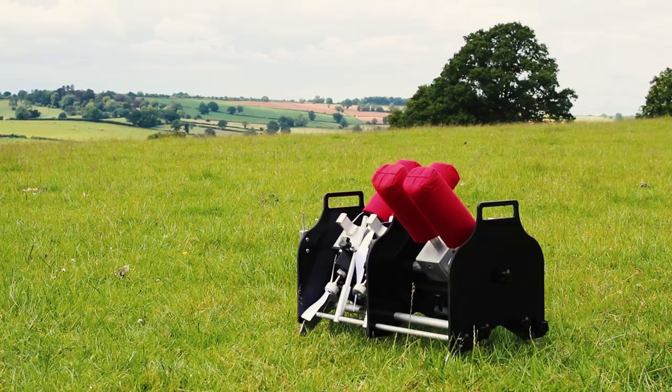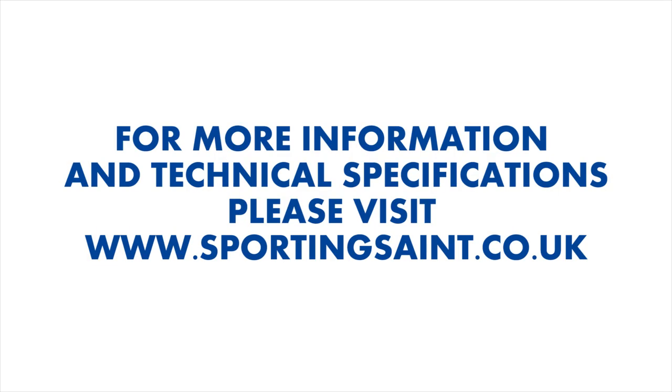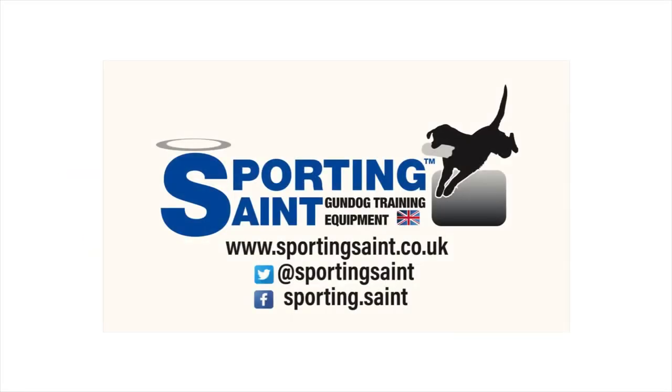The whole machine, including the electronics, is UK designed and manufactured. Made from stainless steel, aluminium and strengthened plastic. Precision CNC engineered and designed to be user-friendly — the Auto-Launch is built to last. Sporting Saint is delighted to bring the Auto-Launch Remote Control Dummy Launcher to the gundog world.